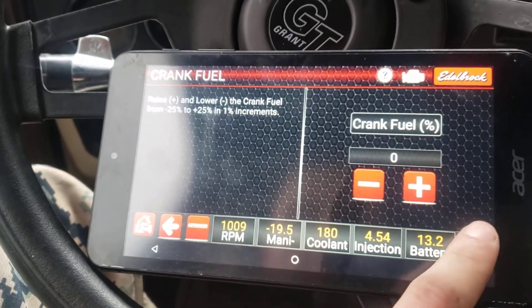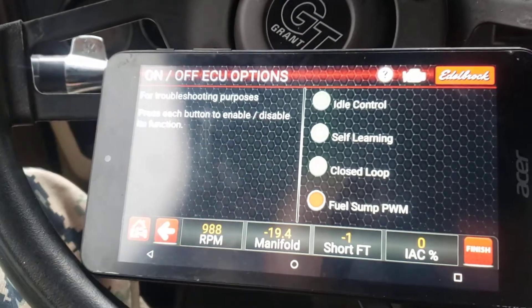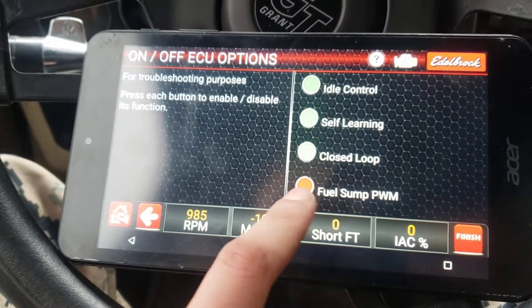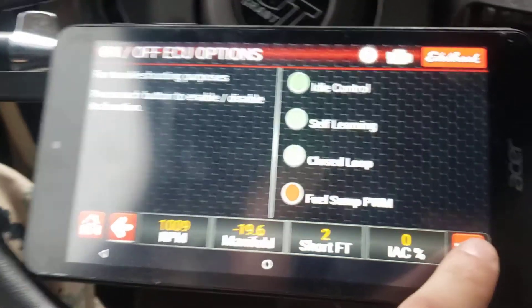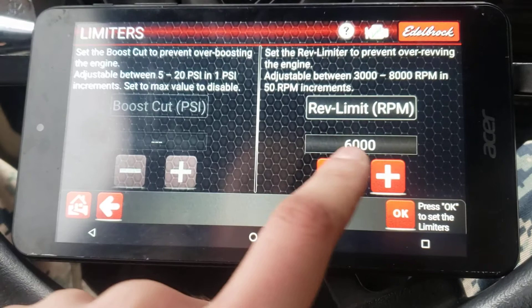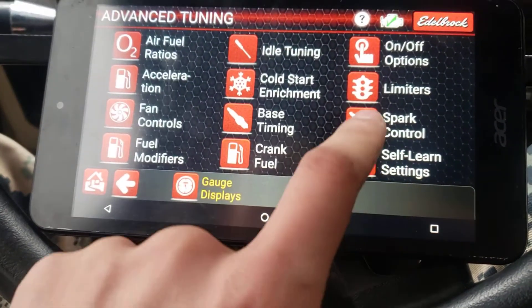Crank fuel. On/off — you can turn off some of the stuff: your idle control, your solenoid close-up, your fuel sump if you have the system you can buy additionally with this system. Your limiters: your rev limit and then your boost cut to prevent over-boosting the engine. If you don't have boost, that's not a problem.